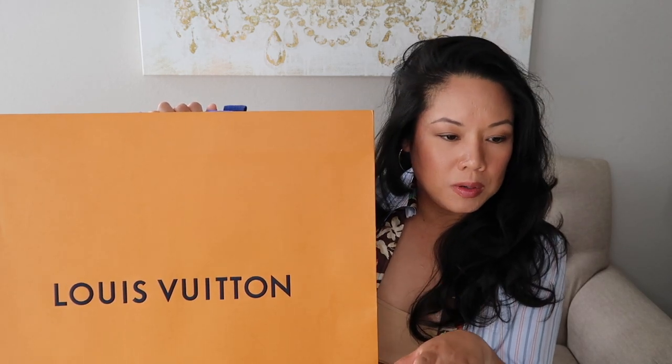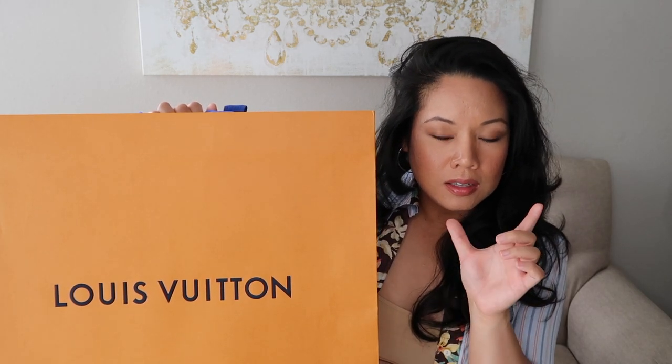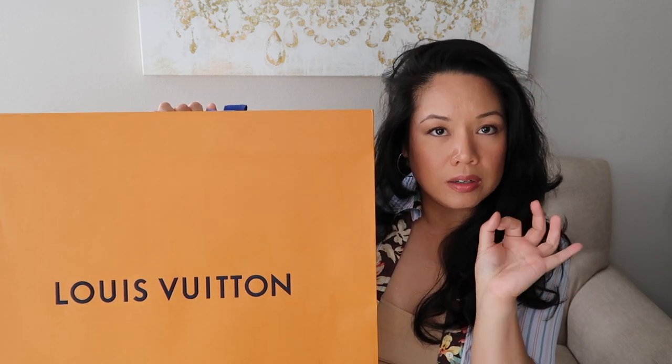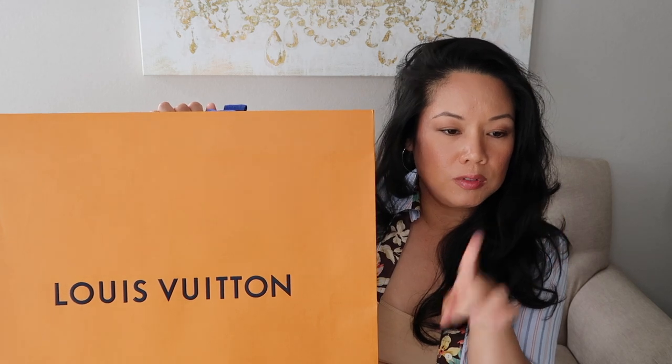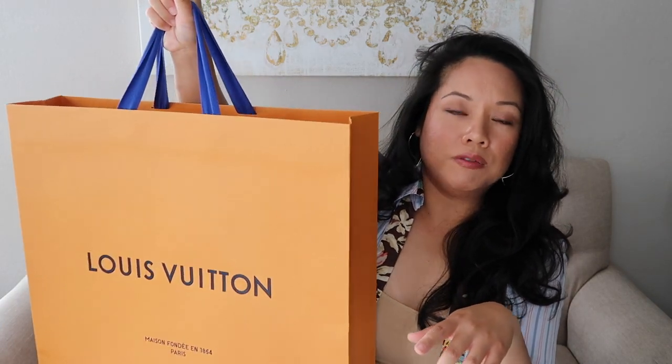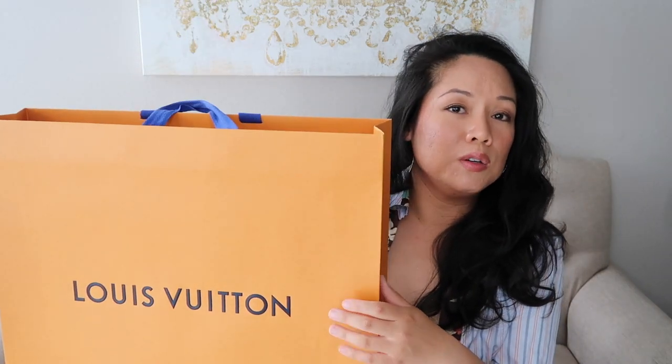Yesterday I was at Rodeo to get my little key holder that I just bought repaired — I needed to get that button repaired, so I did a video on that. That should have come out before this. And then I did a little vlog of me and my boyfriend shopping in Rodeo looking for a new work bag.